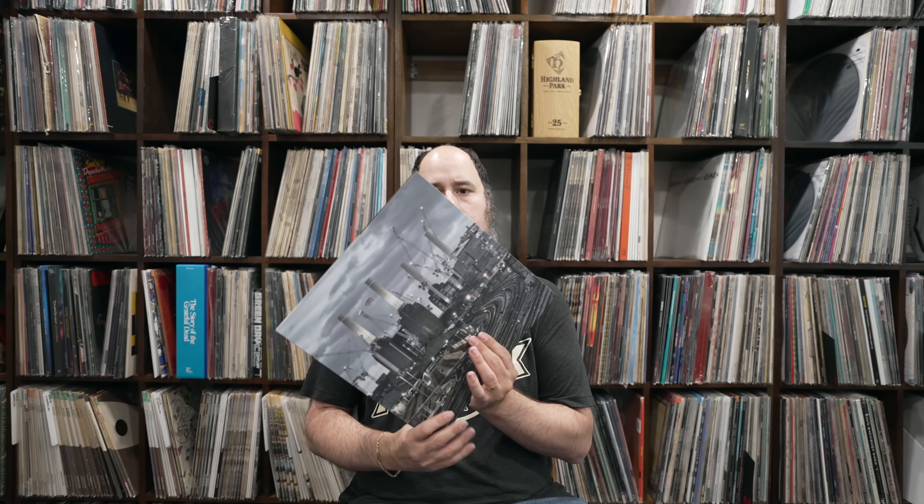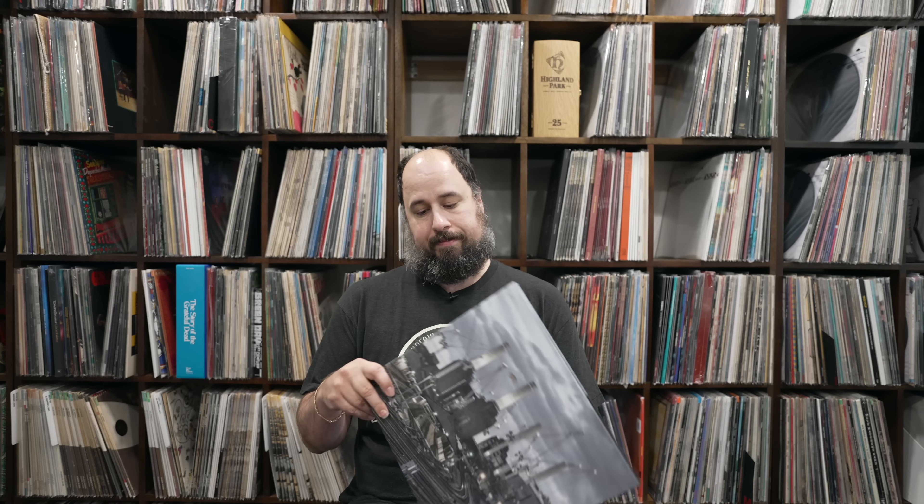This is actually the box set, but this review would really pertain to most of the releases that have come out for this. I've spent a lot of time with this now. The actual album came out a couple weeks ago, maybe three or four weeks ago. This comes out this week, actually Friday.